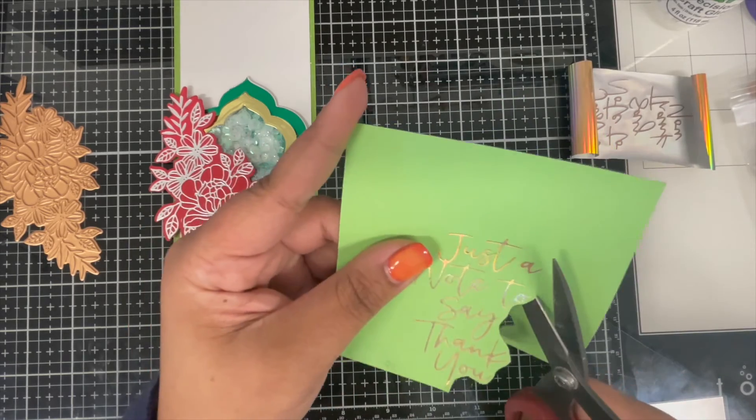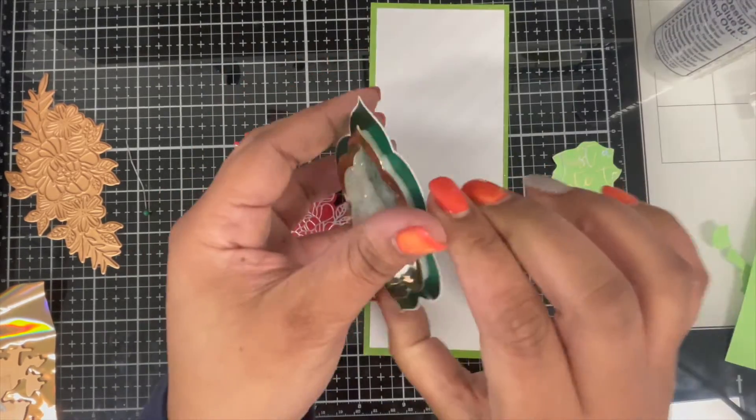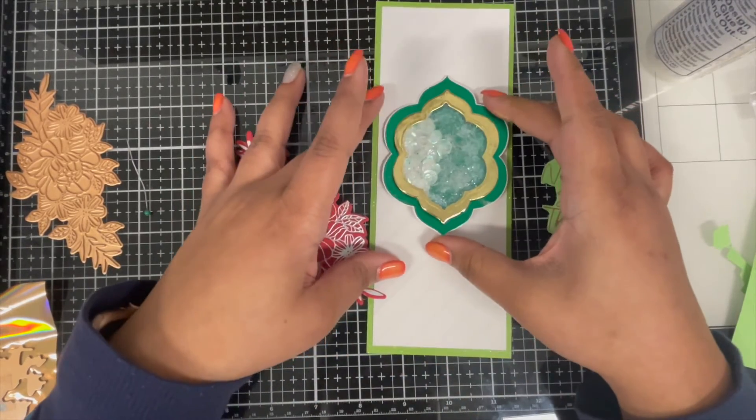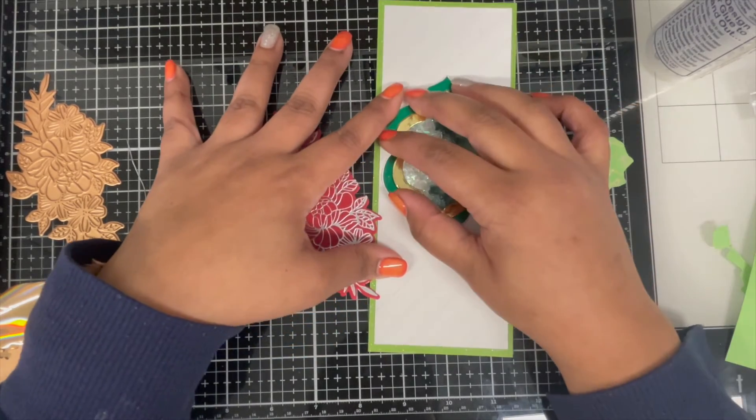For my sentiment, I hot foiled this beautiful sentiment that says 'Just a note to say thank you.' Here I'm just trimming around the sentiment using my scissors. Now that all my elements are ready, I'm going to go ahead and work on assembling everything together.